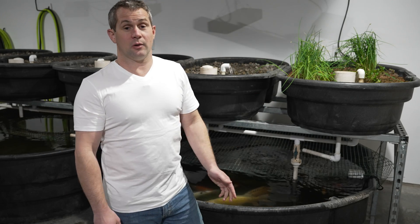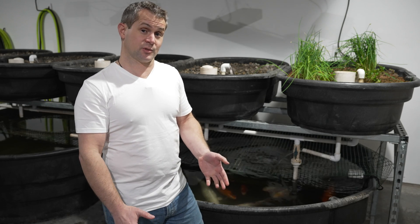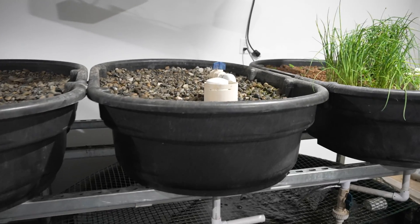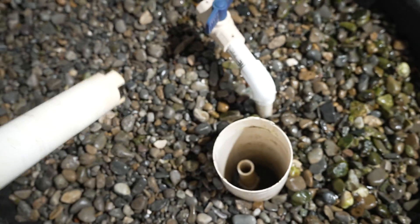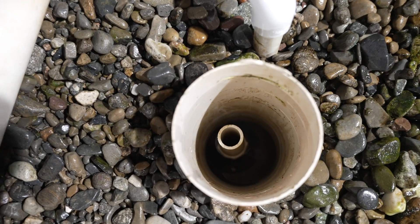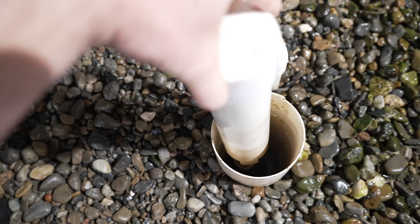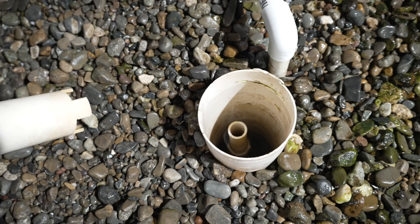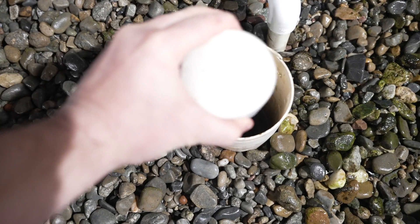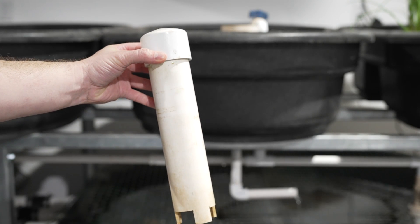Let's talk a bit more about bell siphons specifically, then we'll go into the science of how aquaponic systems work. On the outside of the grow bed I have a four-inch piece of PVC pipe with holes drilled in it to let the water through but still hold the rocks back. In the middle there's a three-quarter inch drain pipe cut to nine inches — the height where I want my water level to stop. If we left it this way we'd always have nine inches of water in our grow bed. So to solve this problem we put a bell siphon over the top of it, so our bed will constantly be draining and flooding, pulling in fresh oxygen to the root zones. To make the bell siphon I use two-inch PVC pipe cut at 12-inch lengths with a cap glued on top.